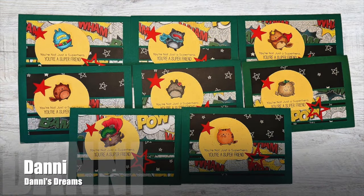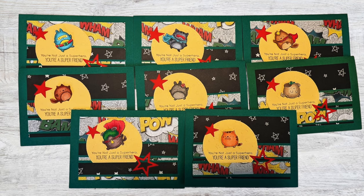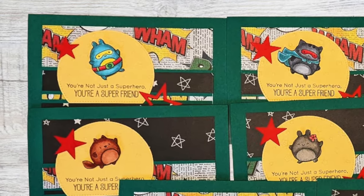And last, but certainly not least, is Dani of the Dani's Dreams YouTube channel. For her cards this month, she went with a superhero cat theme and I am in love.